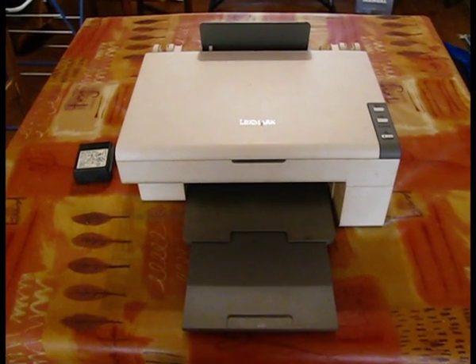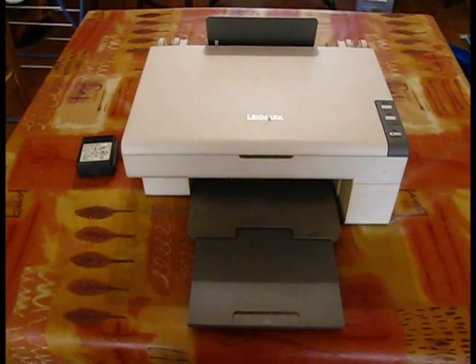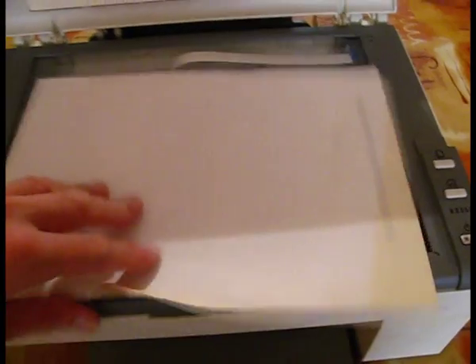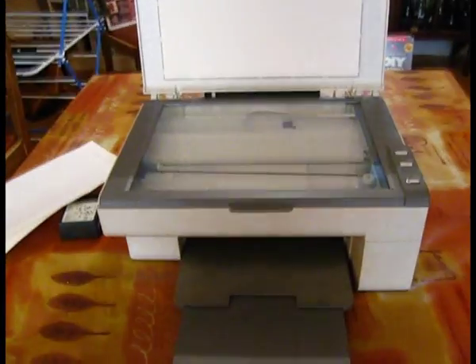I have absolutely no reason to buy a printer. At a boot fair this printer cost just 10 pence, so I had absolutely no reason to not buy it. I bought it just so I could take it apart.